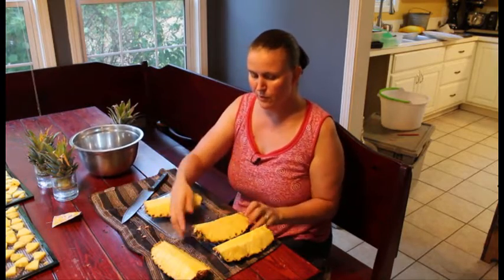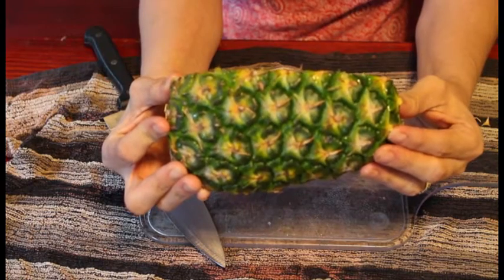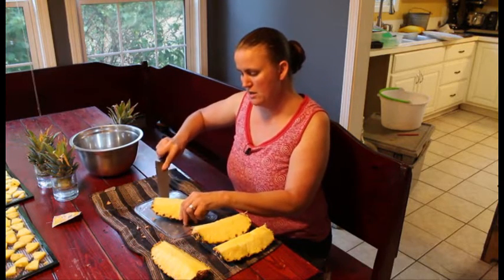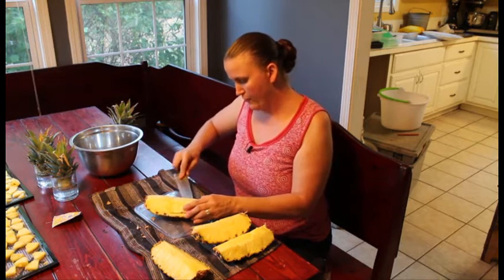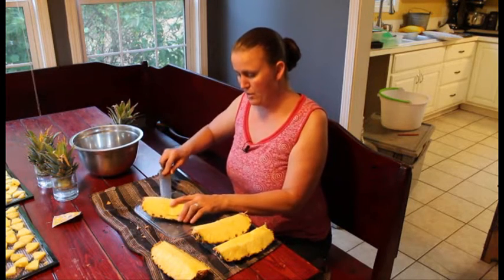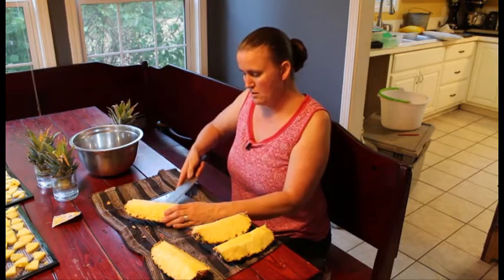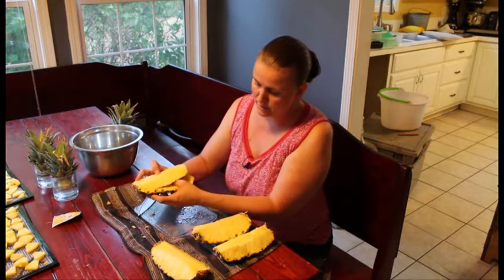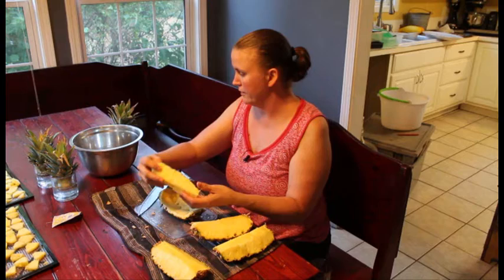All the cores are done. Now you've got four pieces with nothing but just the skin to get off. Your next step is going to be to remove the skin from the rest of the fruit. I usually start from the middle — basically all you do is cut the bottom edge around, almost like you would a watermelon. You cut the rind and try to get as close to it as you can.